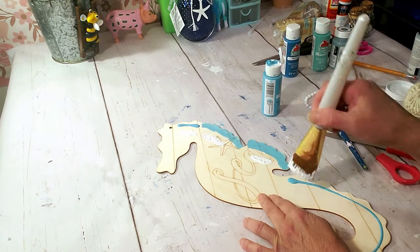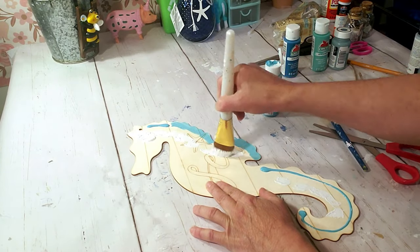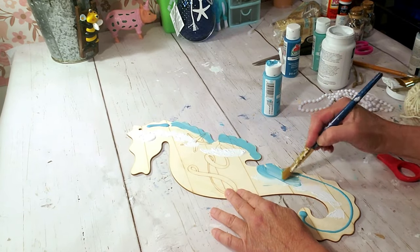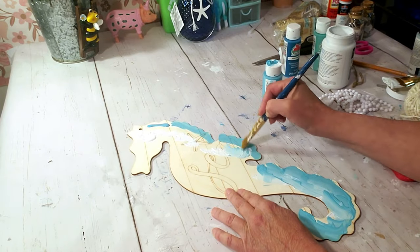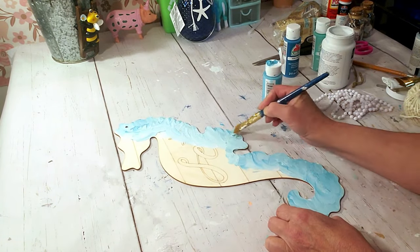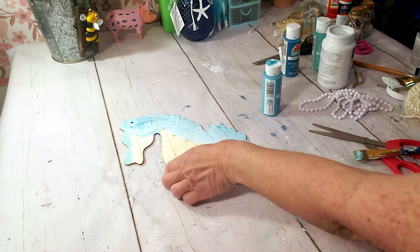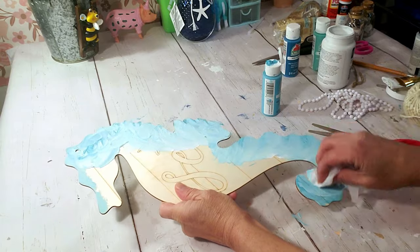I'm using the white chalk paint, adding a little bit and blending it together. Then I'm going to use a baby wipe and wipe off some of the paint in one direction.